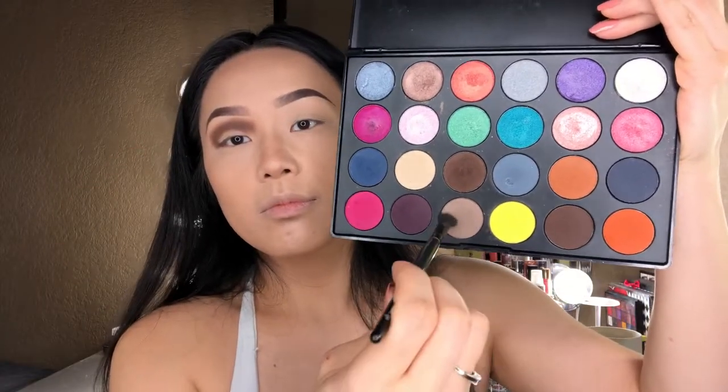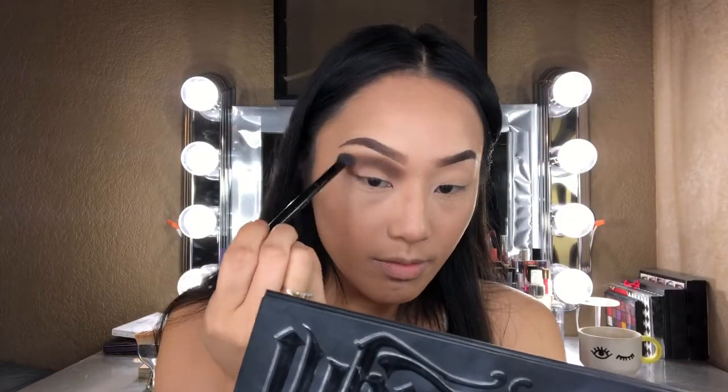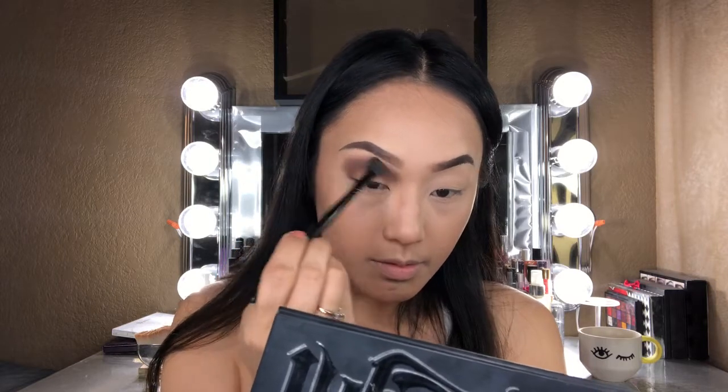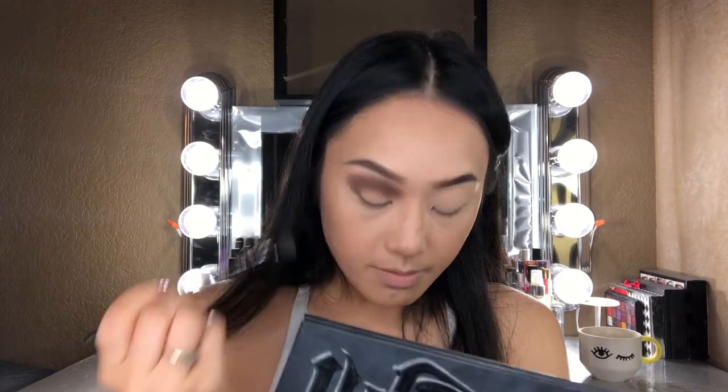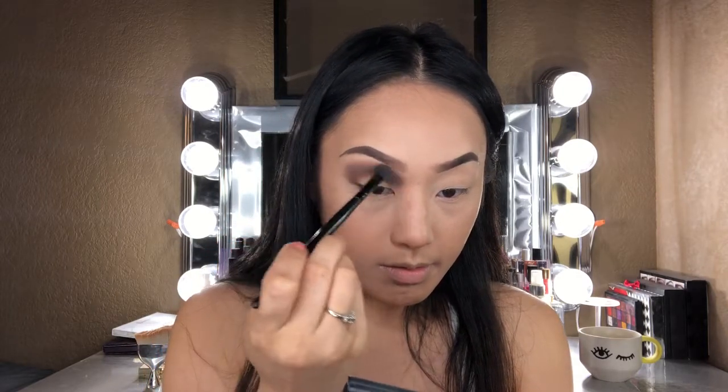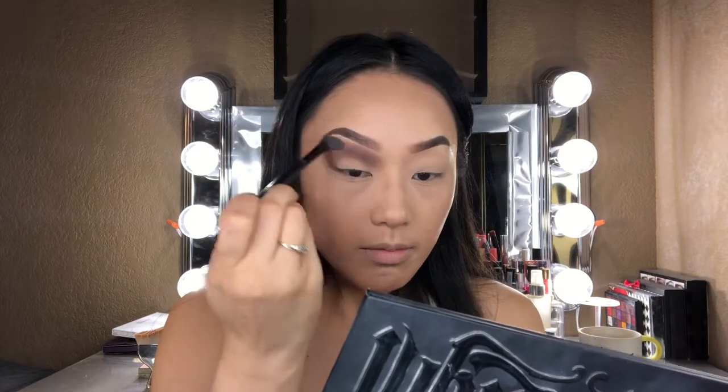Now I'm going to go ahead and take my elf blending brush and pick up this taupey nude shade. Everything looks very harsh right now, so I'm going to go to the outer edge of that brown and blend everything out. Since I did lay down the darkest color first, I'm making sure those edges are extra blended — this does take extra time.